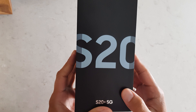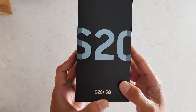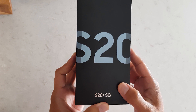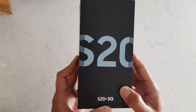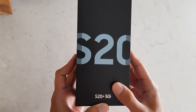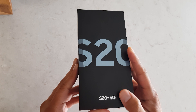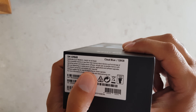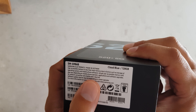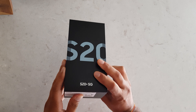Hey guys, today I'm making a video on the S20 Plus 5G. It's the third of March and 8:30 in the morning — we received this via courier very early, we didn't expect it to be that early. It's a Cloud Blue 128GB 5G model.